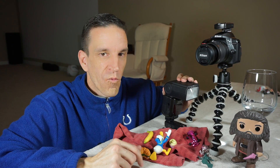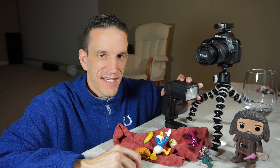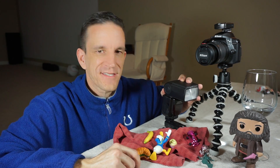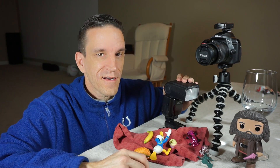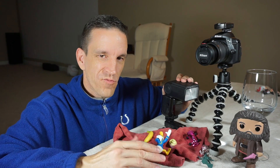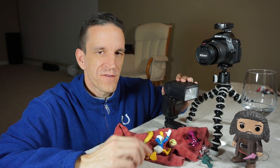At 1/128th power — the lowest this speedlight will go — you're going to roughly freeze motion at 1/41,000th of a second. That's fast enough to stop just about anything. The trade-off is you won't have a lot of light at that power. For our demo, I'm going to set this to about 1/16th power, giving us roughly 1/11,000th of a second to freeze action. Once you understand this, you'll realize that the shutter speed on the camera doesn't really matter for freezing motion.